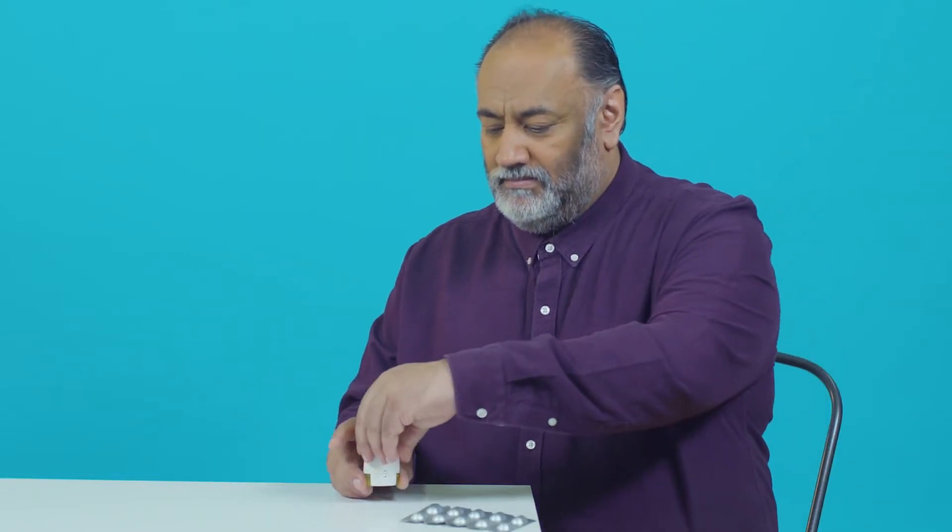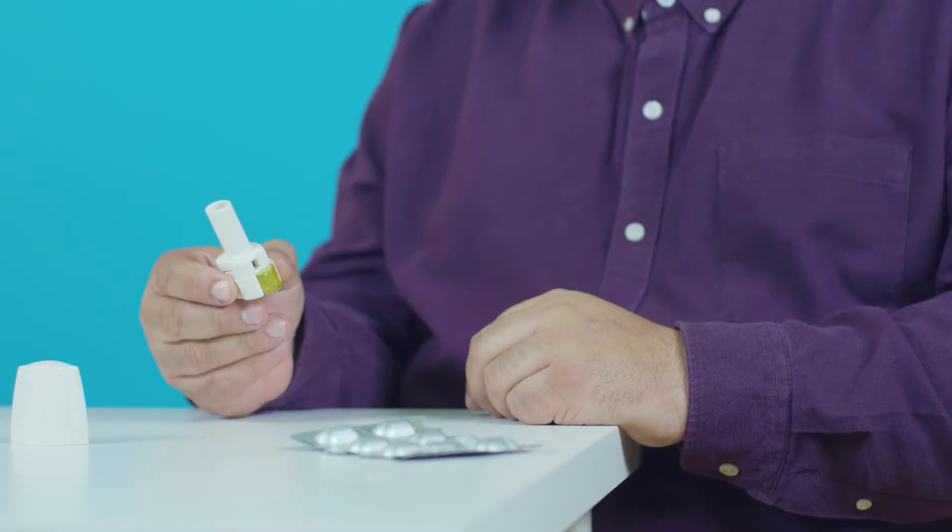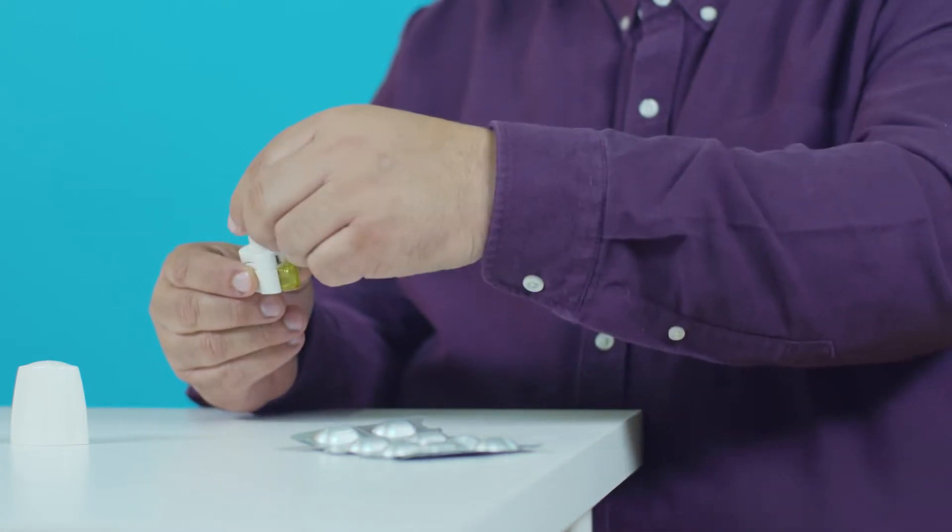To use your inhaler, first take the cap off. Check there's nothing inside the mouthpiece. Open the inhaler by pushing the mouthpiece back.